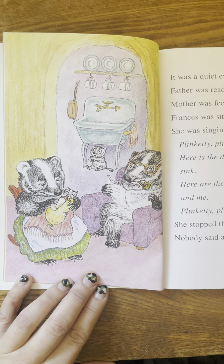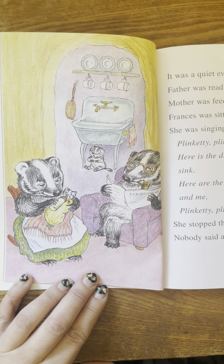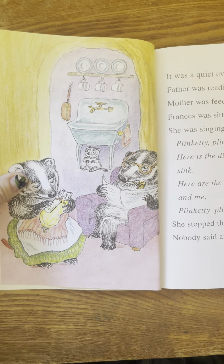Here are the buckets and brushes and me. Plinkety, plinkety, plinkety, plink. She stopped the song and listened. Nobody said anything.